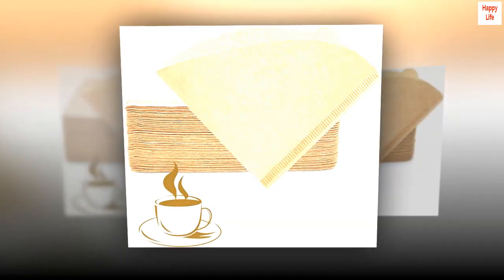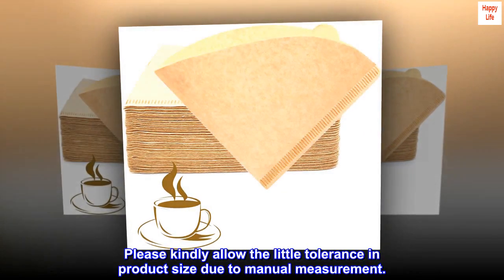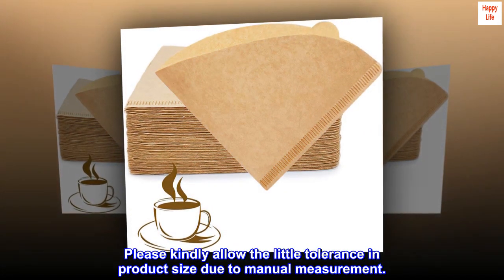Package includes 200 pieces. Please kindly allow a little tolerance in product size due to manual measurement.